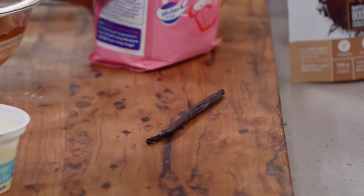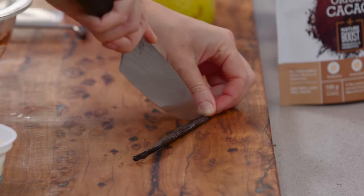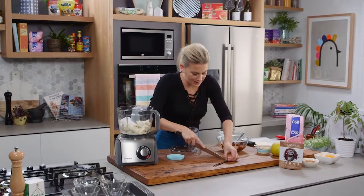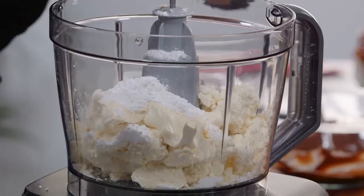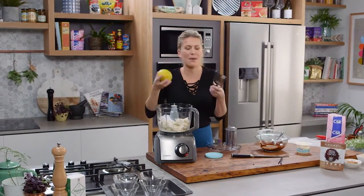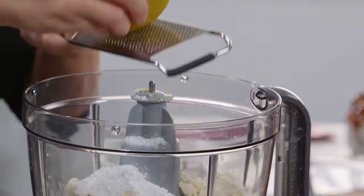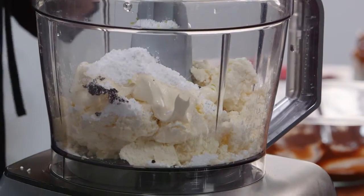And now for some vanilla. I've just got one vanilla bean and I like to use fresh vanilla for this. So cut it straight down the centre and just scrape all those little speckles and seeds in there that have got so much flavour. Now for some extra flavour — some orange zest. Chocolate and orange, match made in heaven. So I'm going to zest about half of this orange. You don't want it to be too overpowering because it is a chocolate mousse, so just a small amount.